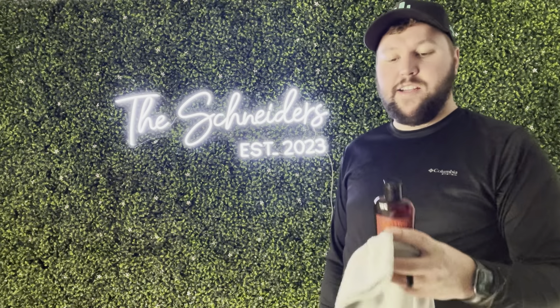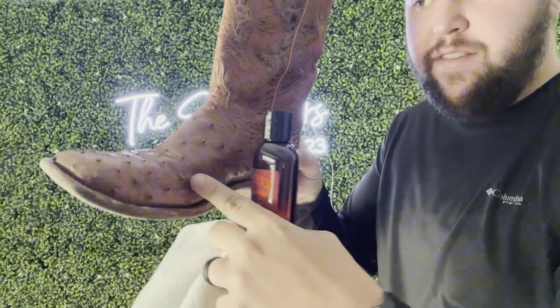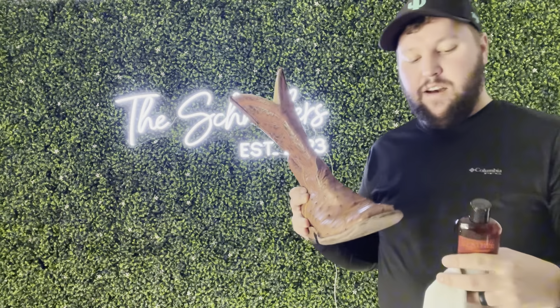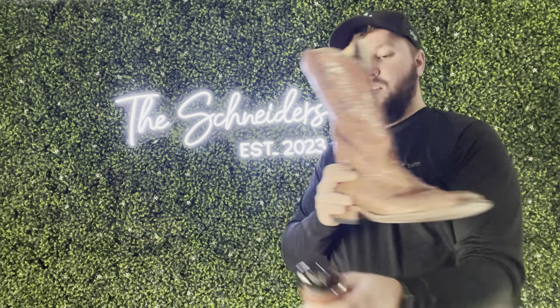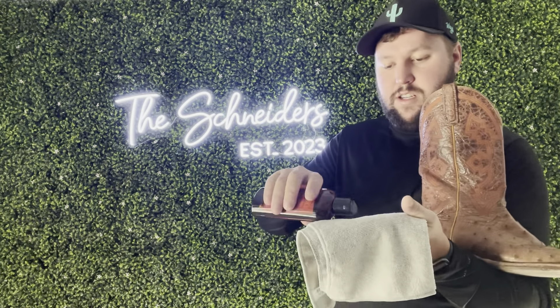So I chose the Leather Conditioner for this because I have a boot here — you guys can see it's a little scuffed up, just kind of been used a lot. So I'm actually going to put this on there. Let me pour this on there for you guys so you guys can see the final result.